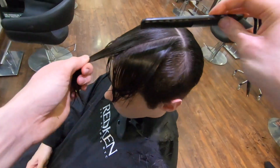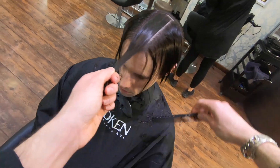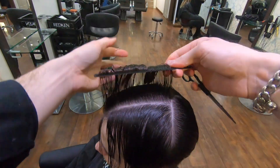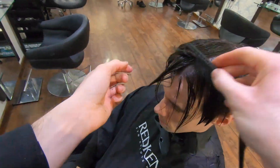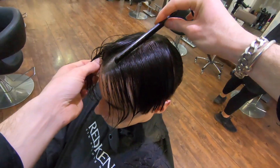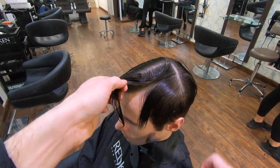On to the final section — take a centre parting one and a half centimetres wide. We're going to simply use a square layer technique to cut this. It will not be connected into the sides. Split that section into two so you have an even guide on both sides, and elevate the hair straight up to the ceiling.